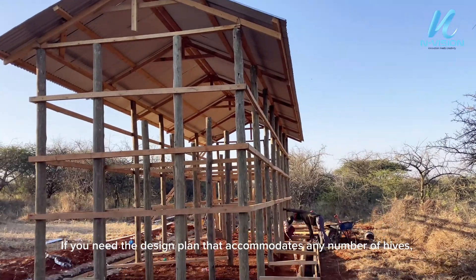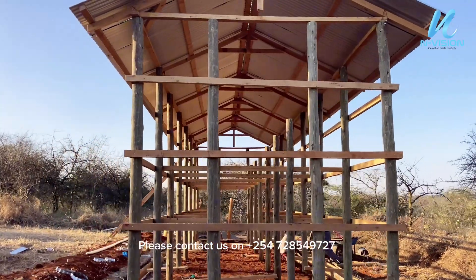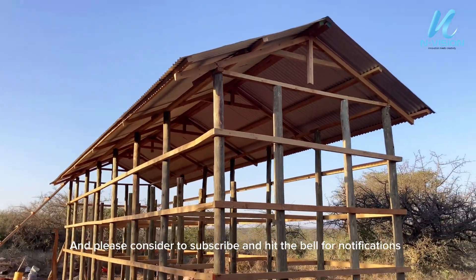If you need the design plan that accommodates any number of hives, please contact us on plus 254-728-549-727. And please consider to subscribe and hit the bell for notifications.